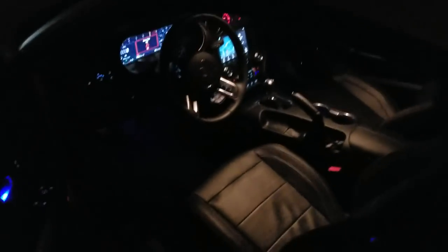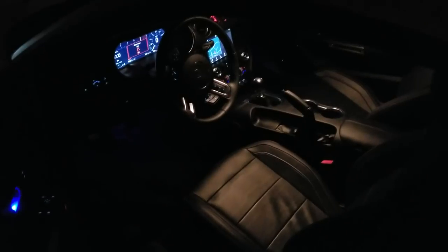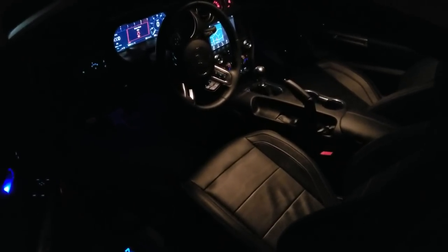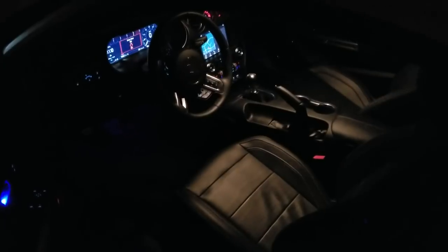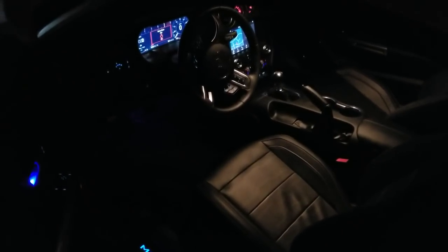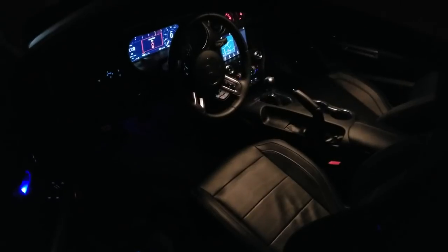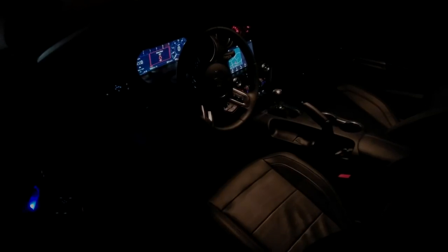Alright, I hope you guys appreciate that — that is an overview of the 2018-2019 Mustang ambient lighting. It's definitely a must; I'm so glad they put this into the car and allowed us further customization. It just makes it so much better. Don't forget to like, subscribe, and hit that notification bell. Comment below if you have an idea for the next video or a topic you want me to cover. Follow me on Instagram at Silver Stang 707 for daily content on the car. Thanks for watching everybody!